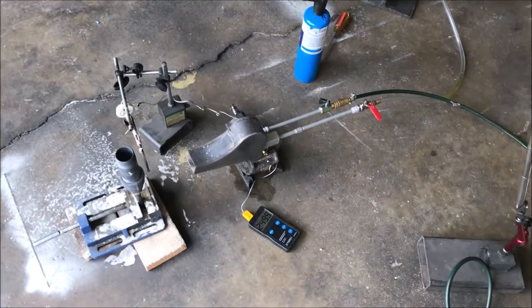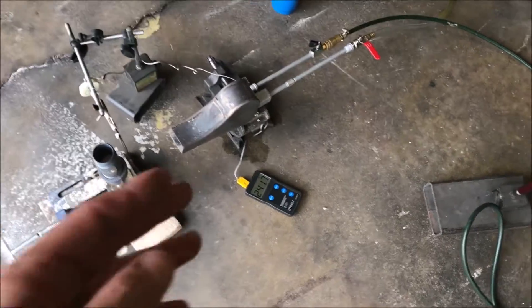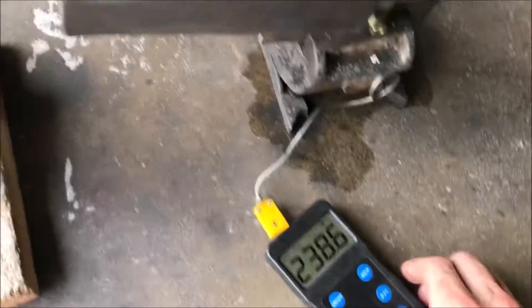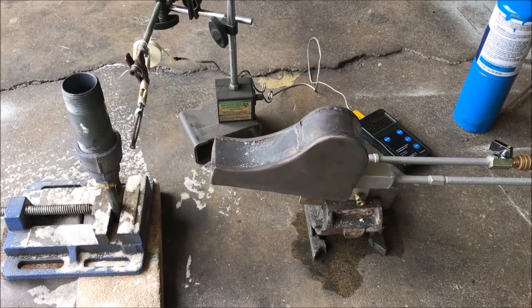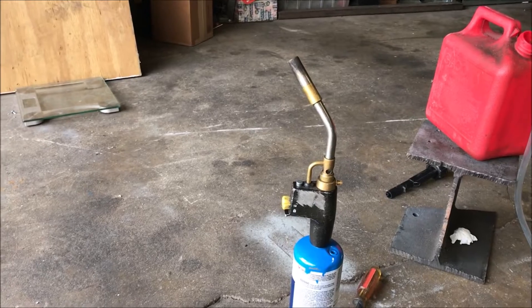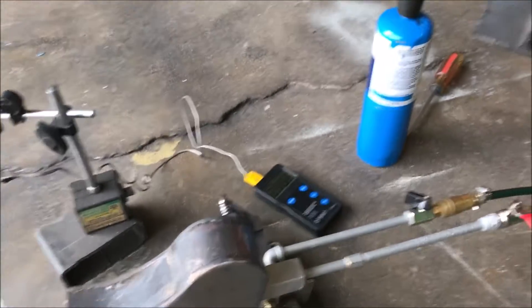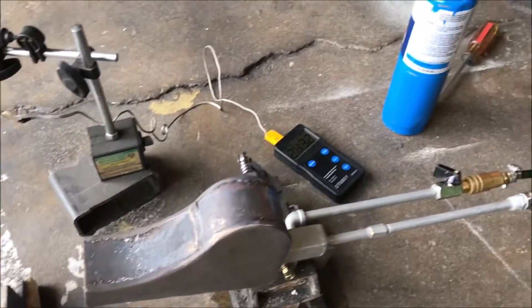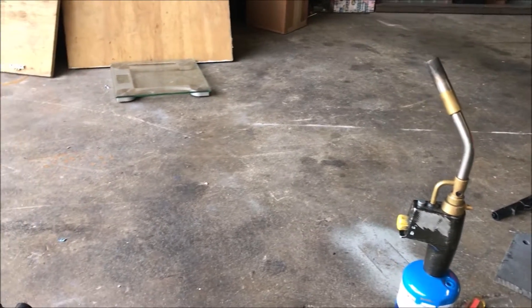So that was our diesel test, just to get a baseline temperature of what to expect from a thermocouple reading. I know when you get online and look up the flame temperature of certain gases, they give you an adiabatic flame temperature of propane being like 3,000 degrees or something, which is total nonsense. You cannot get 3,000 degrees out of a propane flame in an open environment like this. In fact, 1,900 degrees is about the hottest you'll see out of one of these things.